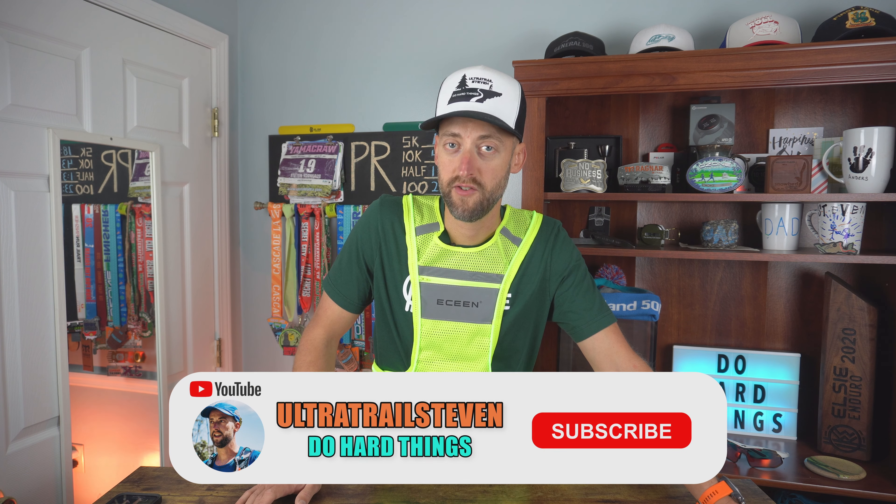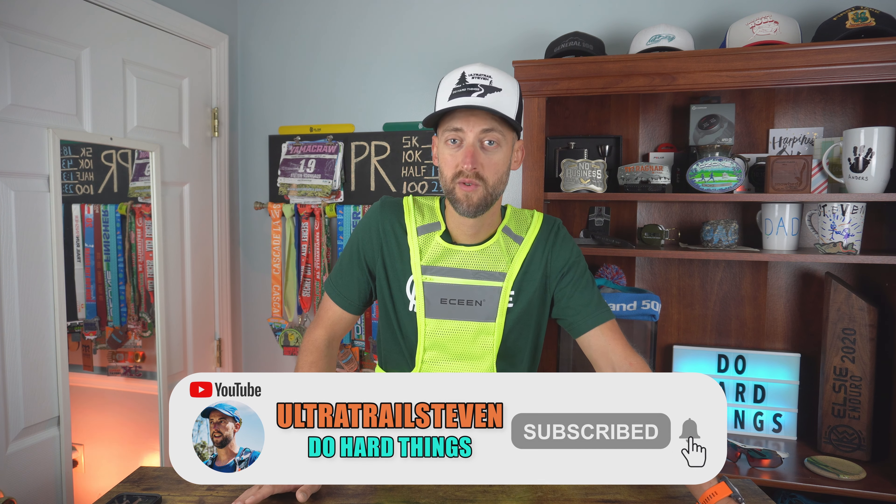Thank you for watching, I appreciate you all. If you haven't already, give the video a thumbs up — it would be super appreciated. If you're new and want to hit subscribe, that would be really cool. If you want to take a look at the Yamakrawl race video, it's going to be on this side of your screen, and over here you can look at some gear reviews to see other products I've reviewed. Thank you for watching and I'll see you on the next one.